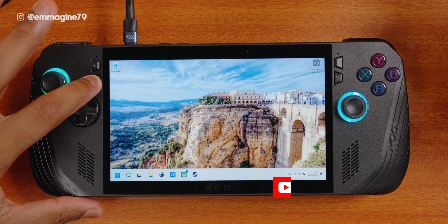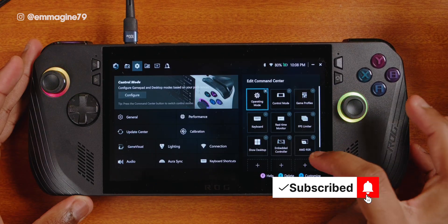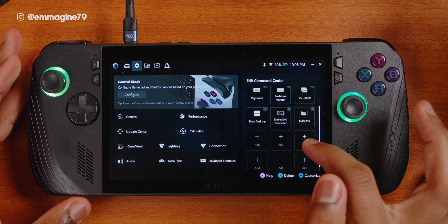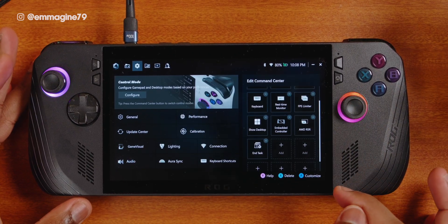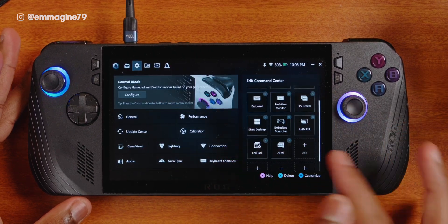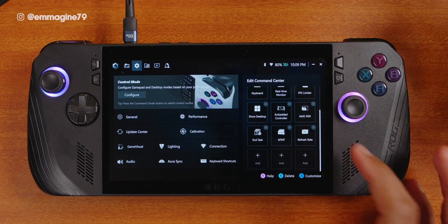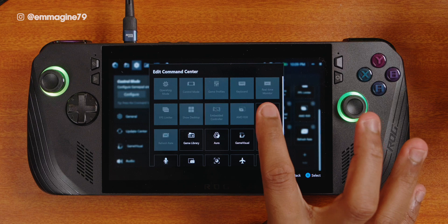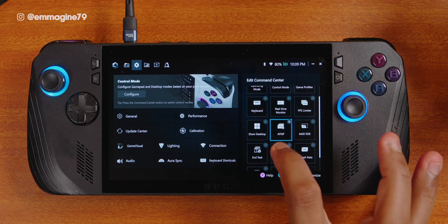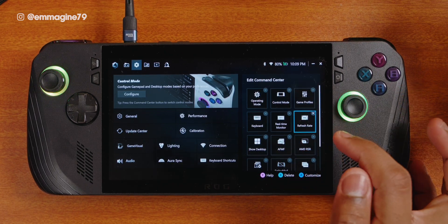Now let's customize the command center with some essential icons and shortcuts. Press the Armoury Crate button, then from the home screen switch to the next tab and go to edit command center. On the right, you can add several options. Here's what I'm adding: End Task, which helps you close unresponsive applications or games; AFMF (AMD Fluid Motion Frames), which gets you more frames in your games; Refresh Rate, to change the display refresh rate; CPU Boost, which I want occasional access to; and Resolution, useful if you want to play games at higher settings but at a lower resolution. You can also move the items around for easier access.